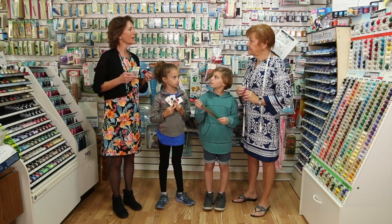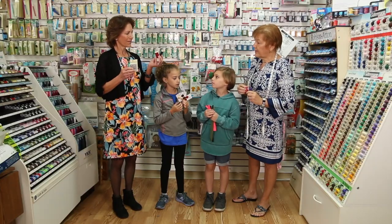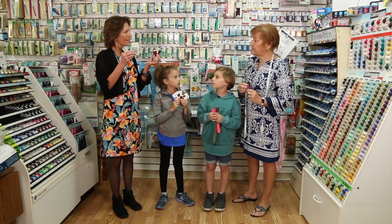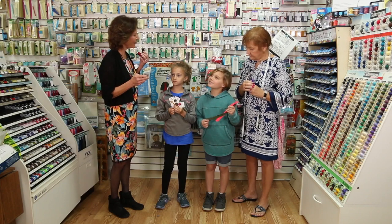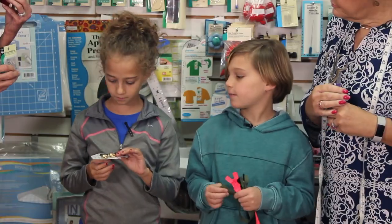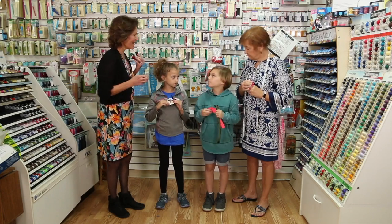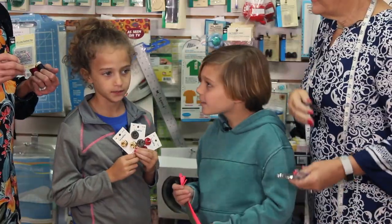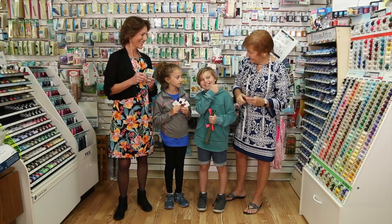For our pillow we're going to need scissors, thread, and straight pins. Notions are the tools we need. What kind of notions do you have? Buttons and zippers. Do you feel like we have all the materials we need to make the pillows? Yes! Ready to make it. All right, thumbs up!